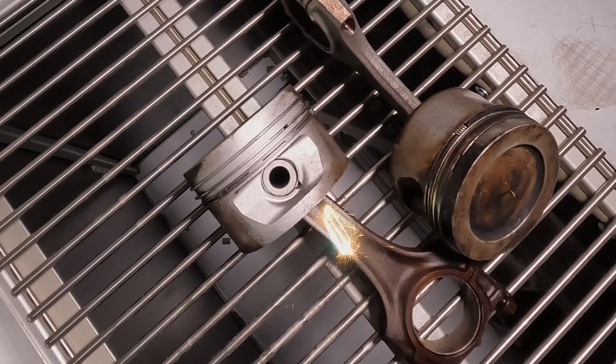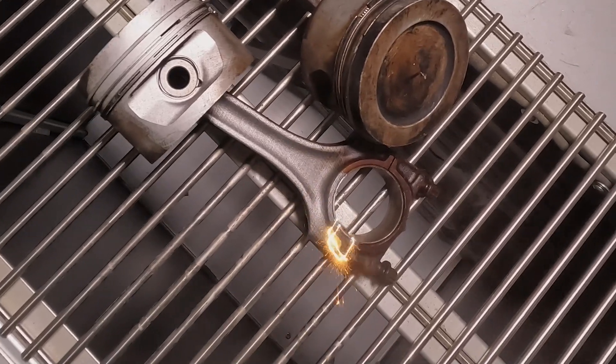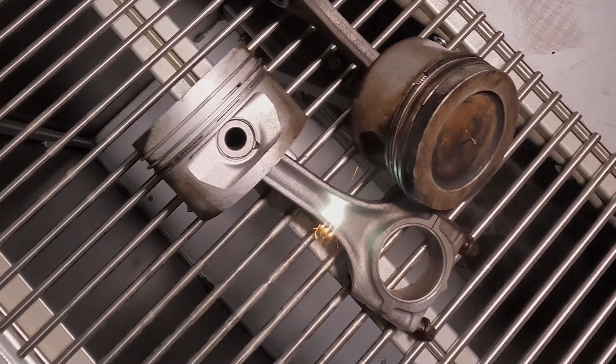Our dual-axis laser pattern allows for cleaning and conditioning of even the most complex shapes. The flexibility of the handheld laser allows for a more precise, faster, and more efficient processing than other cleaning methods, including other single-axis machines.